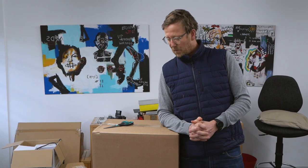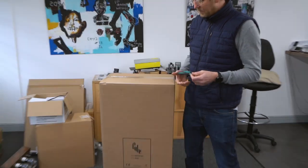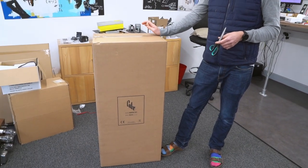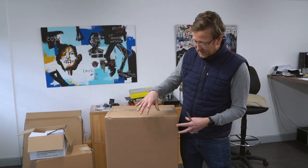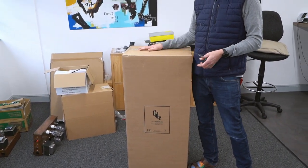Hi guys, Nick from HiFi Collective here. We are the distributors of Cube Audio, which are a Polish company that make really cool single driver speakers. Today we've received a pair of Cube Audio Neofar Minis. The top of their range is just called the Neofar, but these are the 8 inch version. We've got them in black piano finish — you can also get them in white.